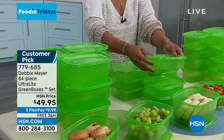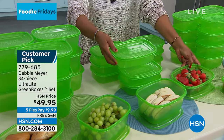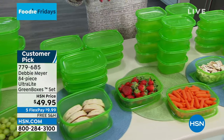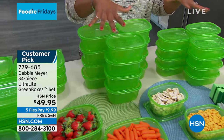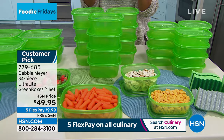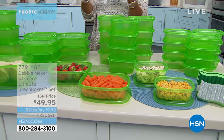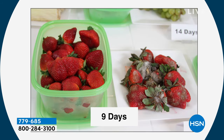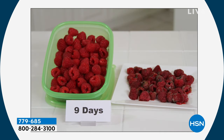You're also getting 12 of the three-cup and 12 of the two-cup boxes — all with their lids. They stack easily, clean easily, and are easy to maneuver. They go great in the refrigerator. You can see through them to know what's inside. The best part is your food is fresher longer. Get them home on FlexPay — about $10. Even if they save you from the first time of having to throw out food, it makes all the difference.